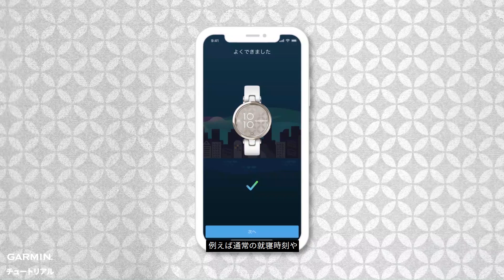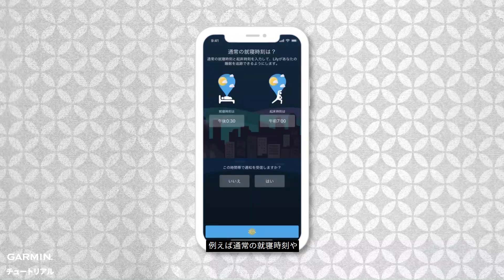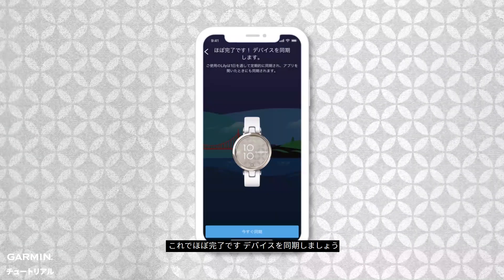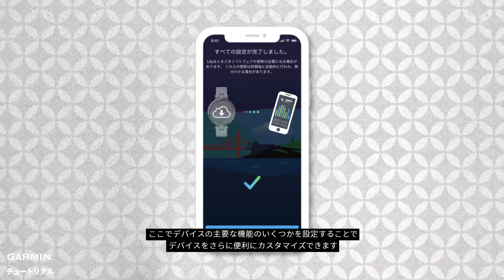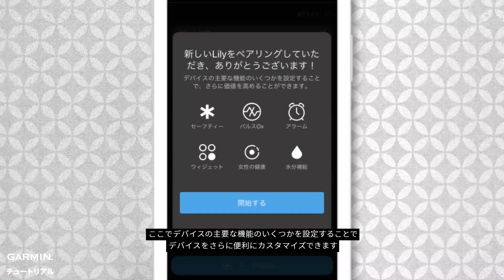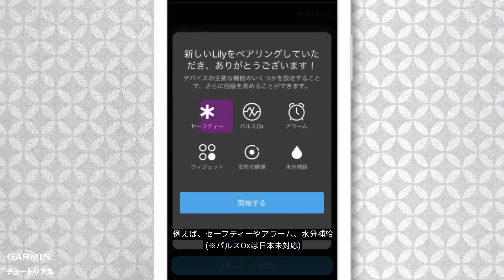You'll be able to set up your sleep preferences, set goals, and phone permissions. Now it's almost done — sync your device. Here, you can make it more valuable by setting up some of your device's key features like safety, pulse ox for sleep, set alarms, fine-tune your hydration goals, women's health, and customize your widget list.